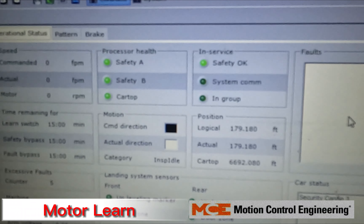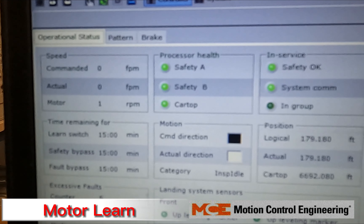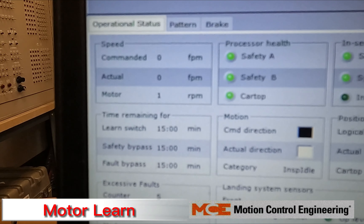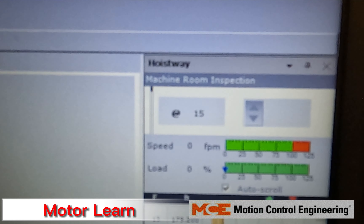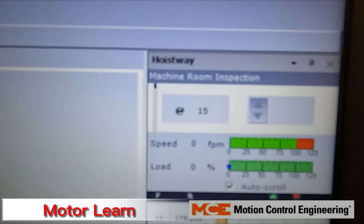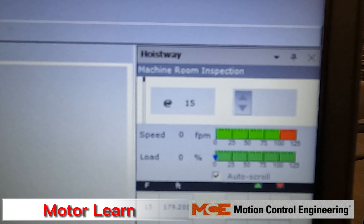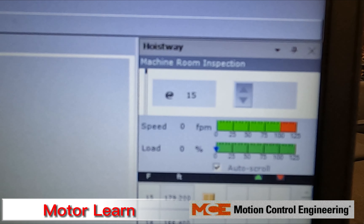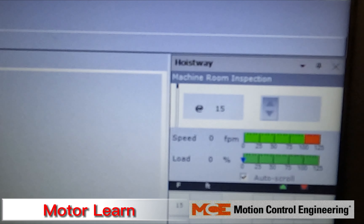Your safety OK light should be on. You're not going to have car top on because you don't have anything connected through the traveler to your car top station. You want to be on machine room inspection — if you're on construction, it'll say construction machine room inspection. Make sure you're on construction machine room inspection and not in construction car panel or car top inspection mode.